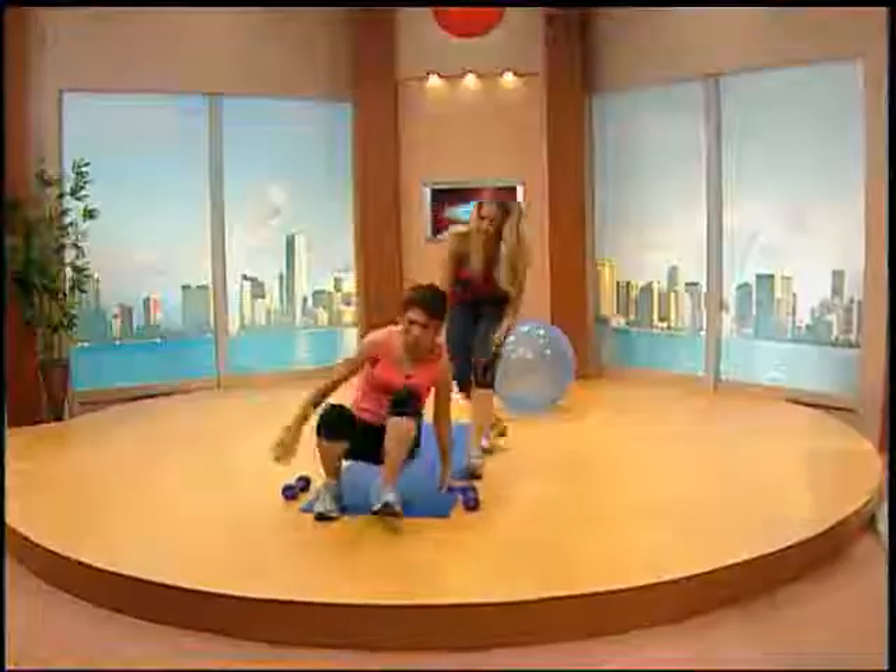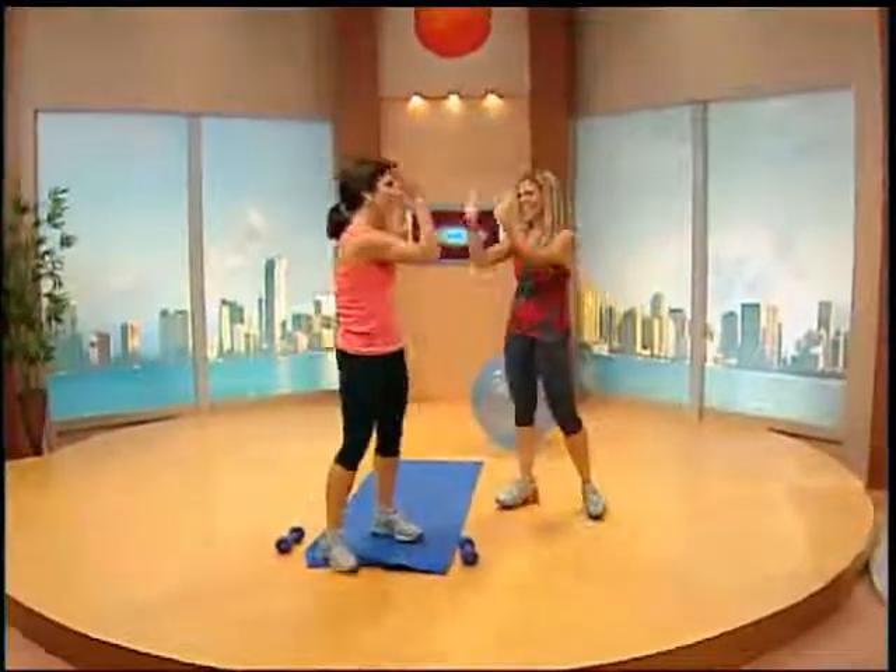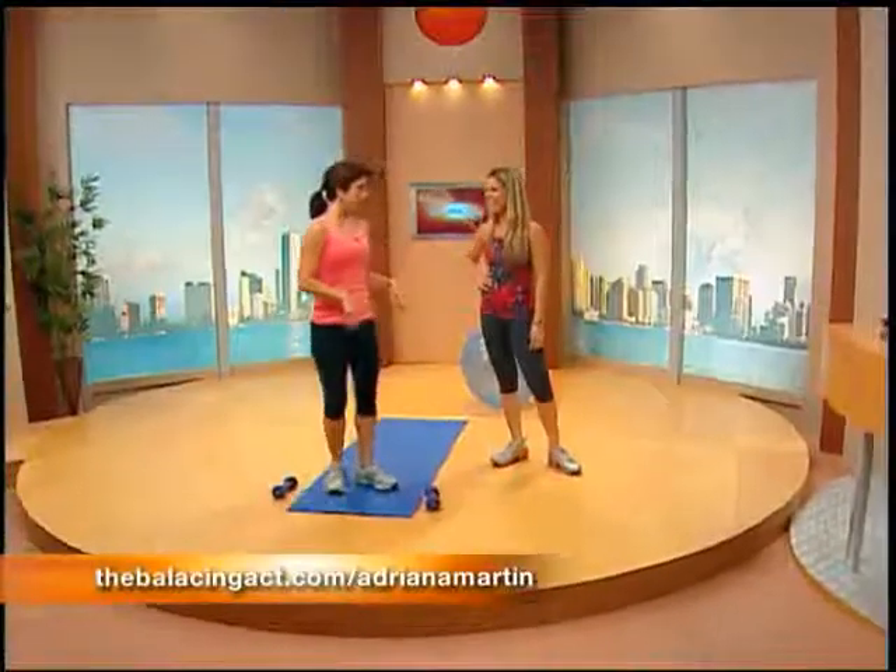That was a good ab rehab. Thank you, Adriana. My tummy is tighter! And if you'd like to find out more about this workout and Adriana's online personal consulting sessions, go to thebalancingact.com/AdrianMartin. We're going to do some more exercises now.